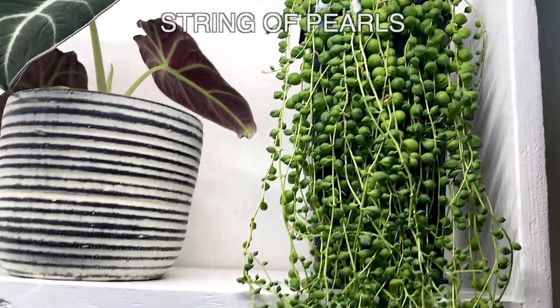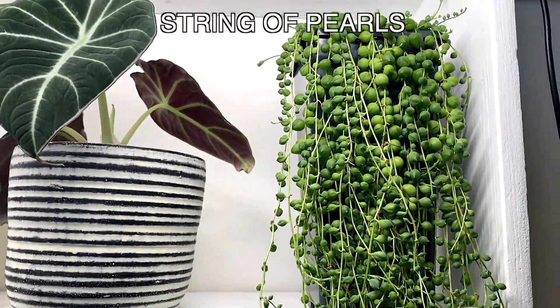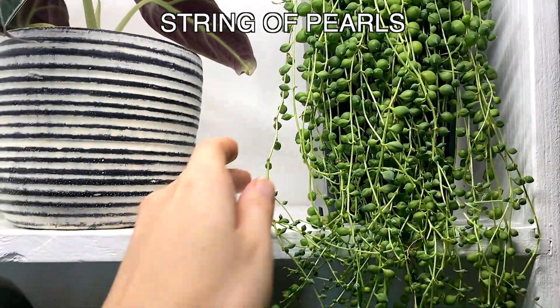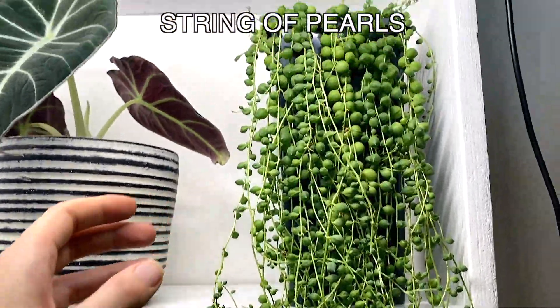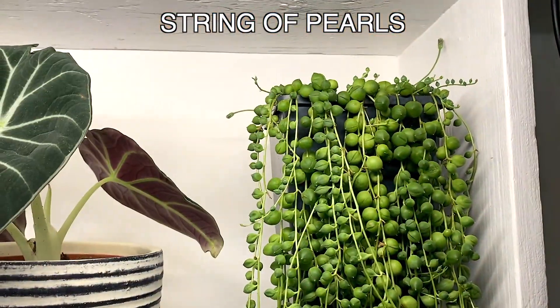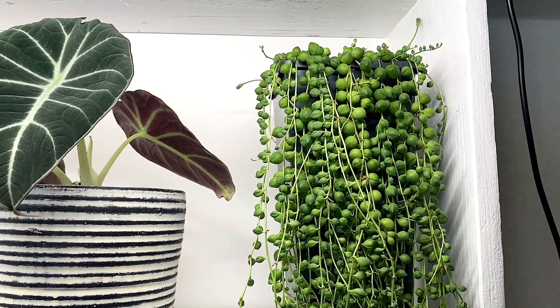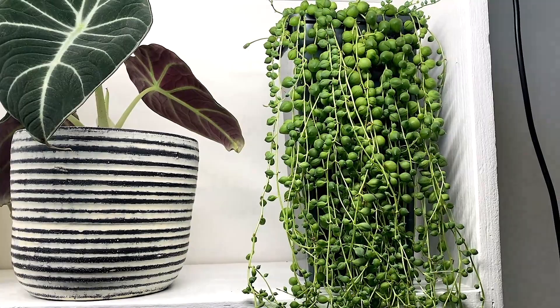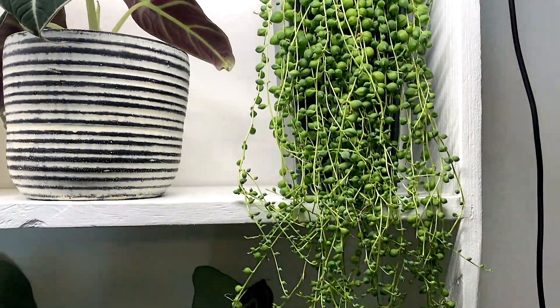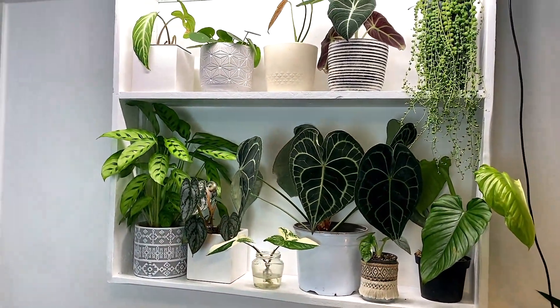This is my string of pearls who, I mean, such a high-light plant, will obviously do very well under here. She's gone slightly dormant recently. She popped out these two bits that I thought were going to flower, which is quite unusual at this time of year. And I kind of thought, oh, she's probably craving a bit more light, so this will be perfect for her. It'll be lovely watching her just trailing down eventually when they all grow.